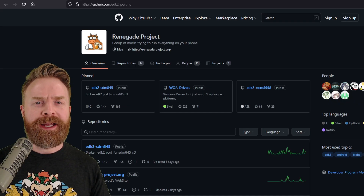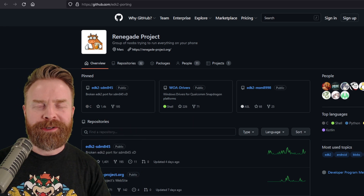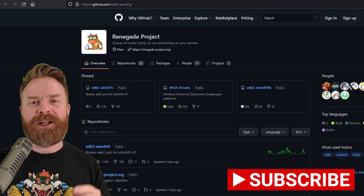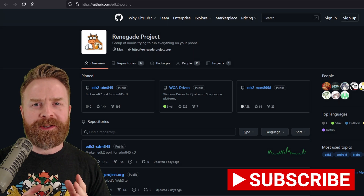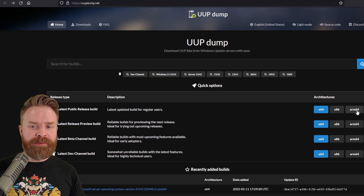Alright, to kick things off, the Renegade Project is completely free and open source. I'll leave a link to their GitHub page in the description below, feel free to check them out. Before you get too excited, this project is still extremely early on in development. Interestingly enough, the Renegade Project builds on the ARM version of Windows.